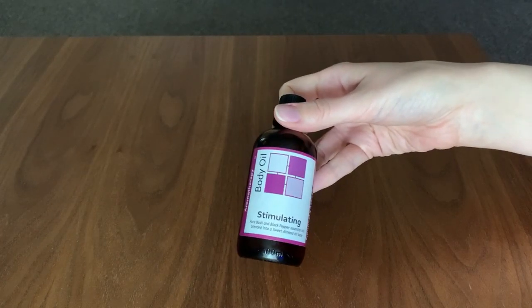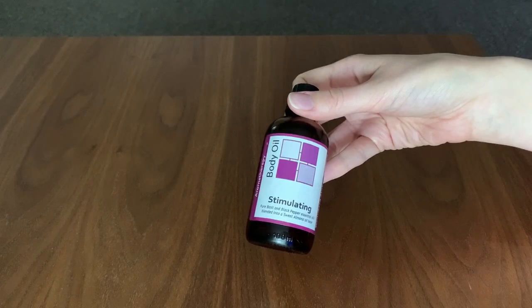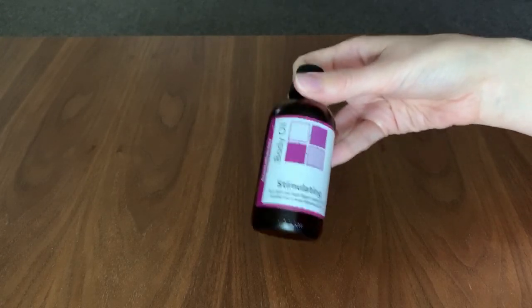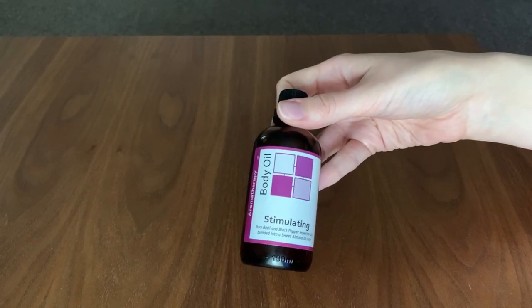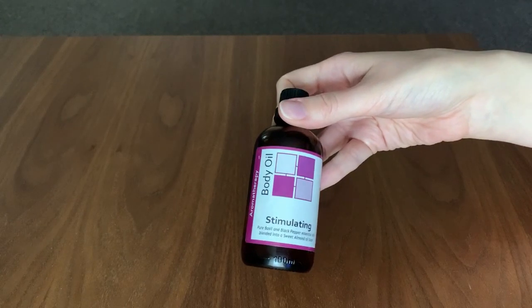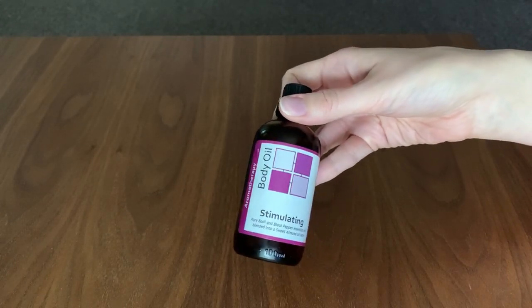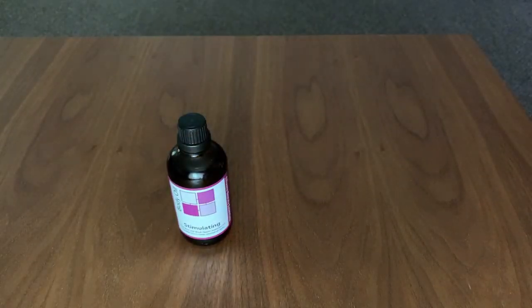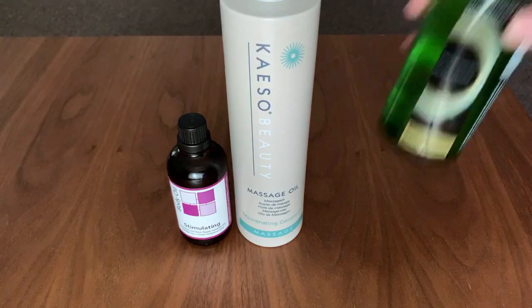From the therapist's point of view, I'd expect to feel it quite warming on my hands, coupled with the heat you build up using those stimulating movements. But I'd also like to know how our client feels — is it warming as the client? Do you feel the heat of the black pepper essential oil? So let's try these oils, compare them, and see how it feels as both therapist and client.